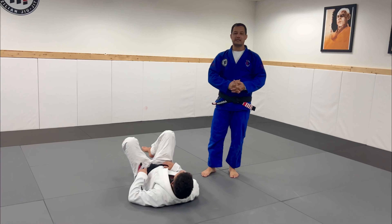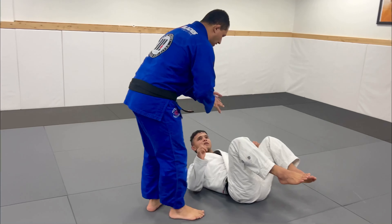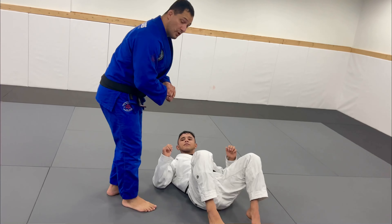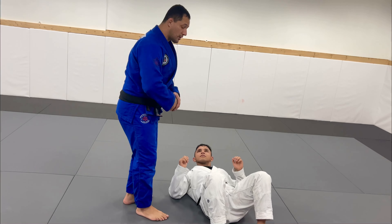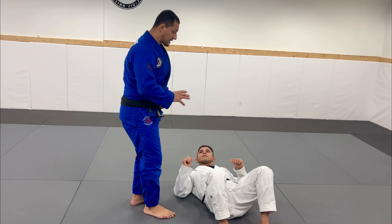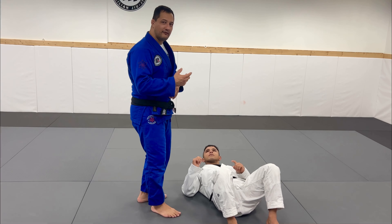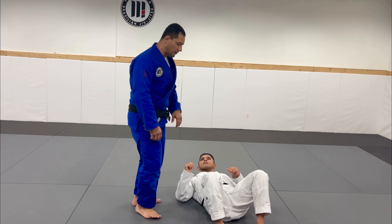Guys, start to see one setup about the Kimura setup here. When I start to work in this setup to Kimura, when the guy defends his Kimura, what you do to break the grip — I give you some options. So, I like to work with three options, but in option number one, I have one bonus for everyone.